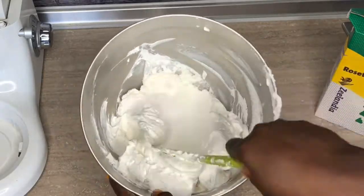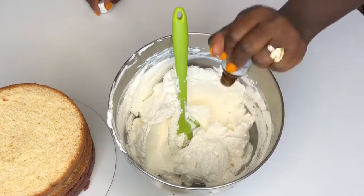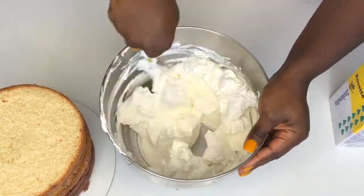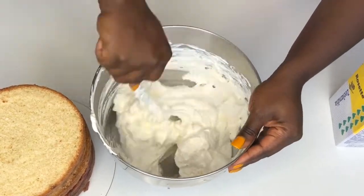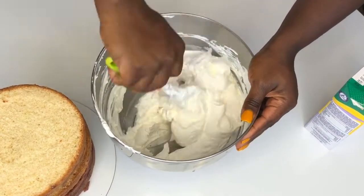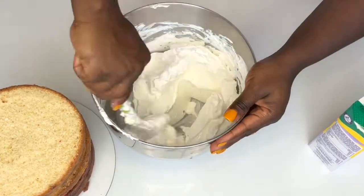Most people throw remaining whipped cream away because it easily gets compromised by bacteria. To store it, put it in an airtight container or wrap it in cling film — that saves it from forming a skin on top. Put it in the fridge, and you don't want to repurpose whipped cream that is more than five or six days old.